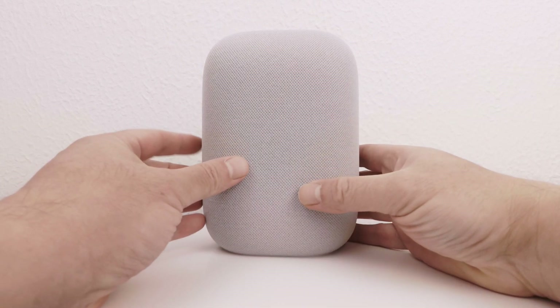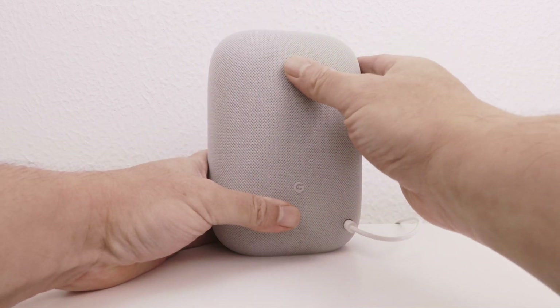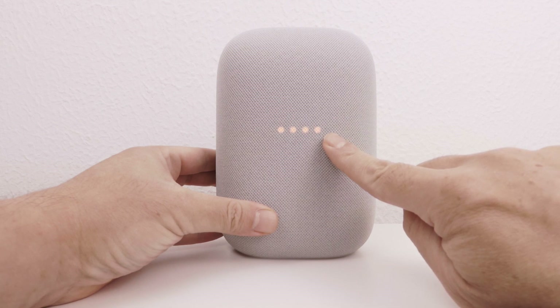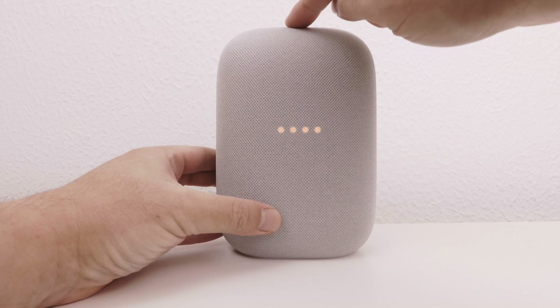To perform a factory reset, we first need to mute our Google Nest Audio. Once the speaker has been muted, the indicator lights on the front of the speaker will display four orange lights. We now need to use our finger to press and hold down the play and pause button, which can be found at the center top of the Google Nest Audio.